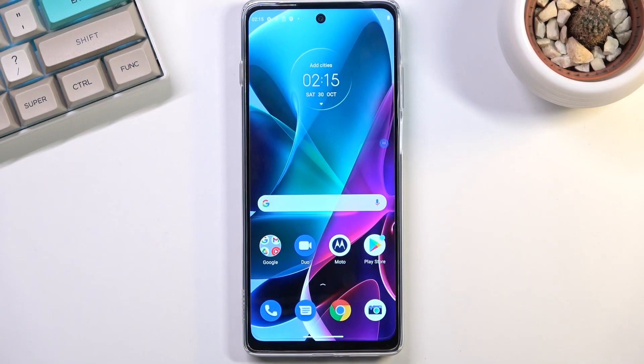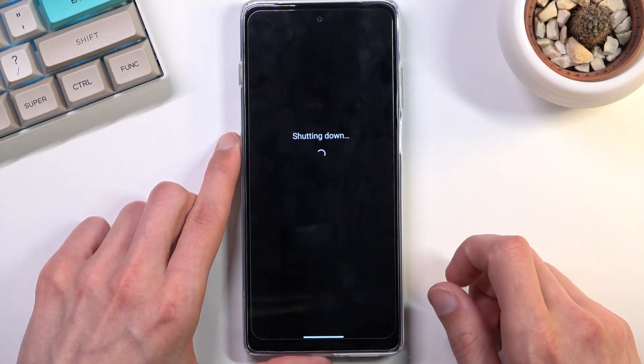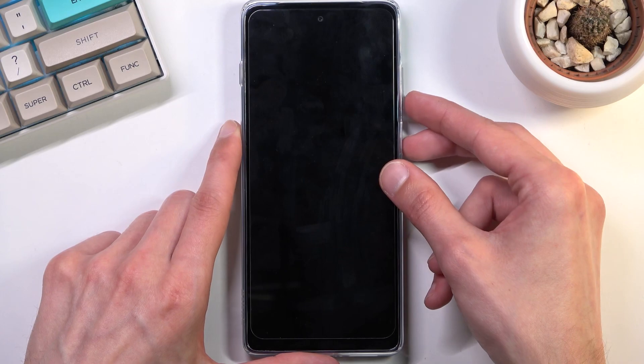Welcome, this is a Motorola G200 and today I'll show you how you can boot the device into a boot mode. To get started you'll want to hold your power key and select power off. Once your phone turns off, hold the power key and volume down at the same time.